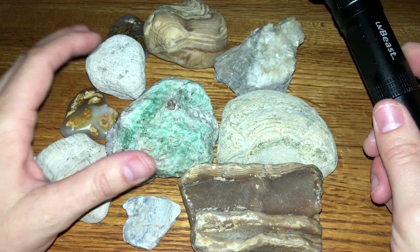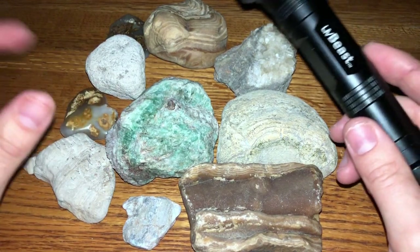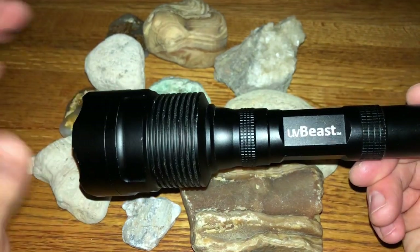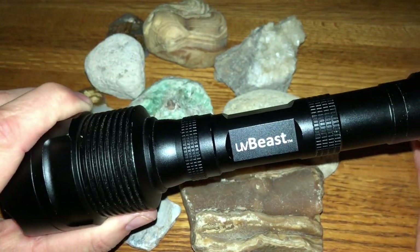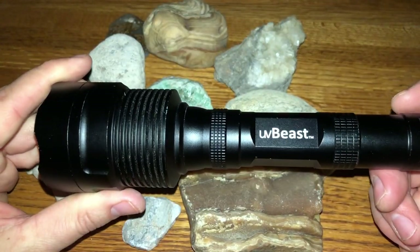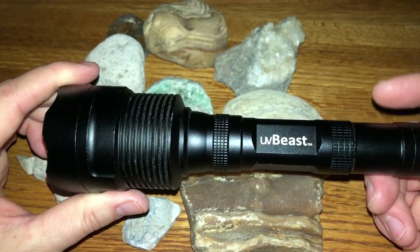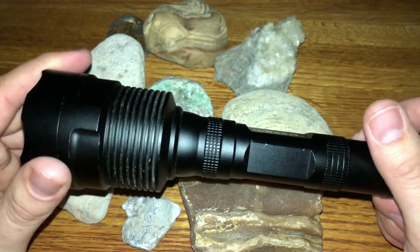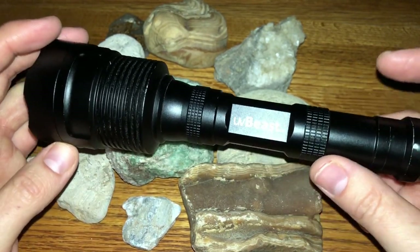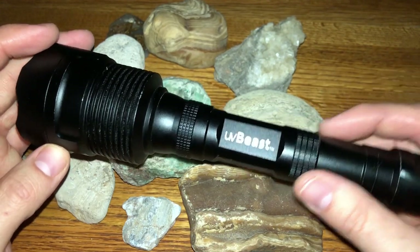Anyway, I hope you guys enjoyed this video. I hope it helped clarify which is a better flashlight out of these three UV flashlights and how they react with the minerals. I hope you guys have a fantastic week. Rock on, find some cool rocks. Check out the Rock On Podcast if you have not done so already, and I'll see you guys next time. Peace out.